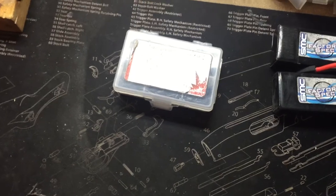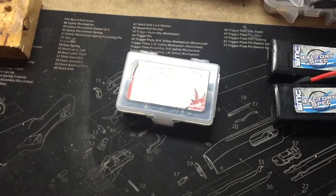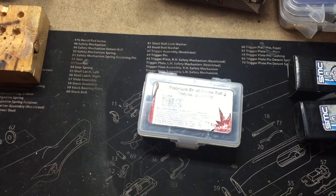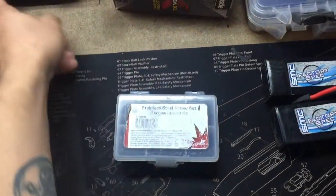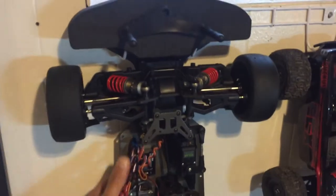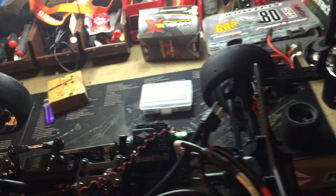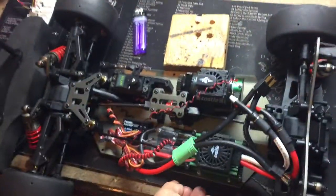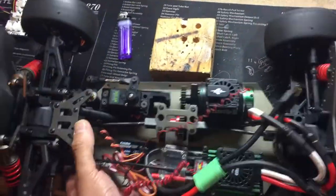Here with a quick update on a new project I've been working on. I got it Saturday from a young man called Untamed RC on YouTube — cool guy, hooked me up with a dirt oval at a really good price, I couldn't pass it up. It was just a roller, so I had to put all the electronics on there.